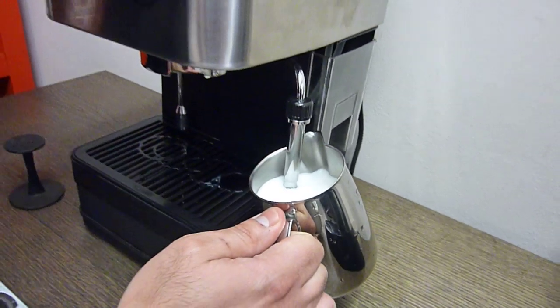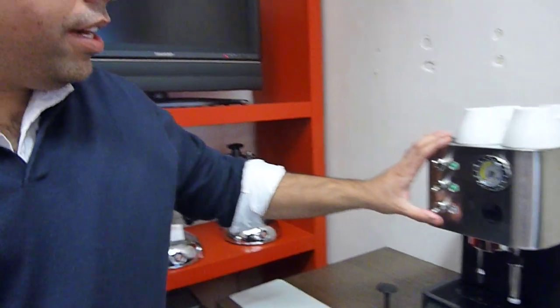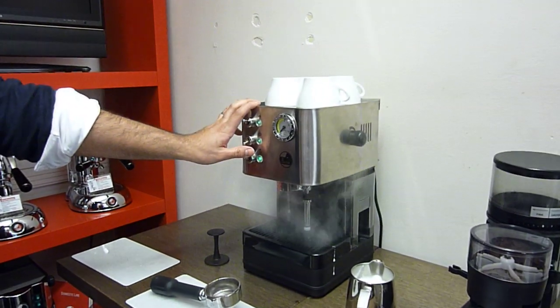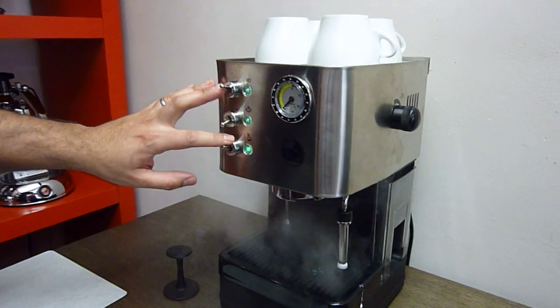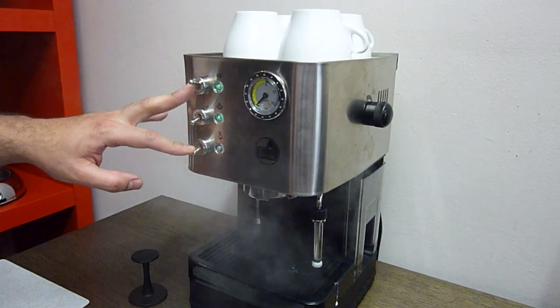I'm going to close up that valve on the side, turn that off, and flush any of the excess steam out of the machine. There we go — that's ready to make some coffee.